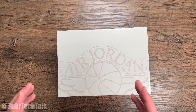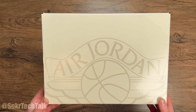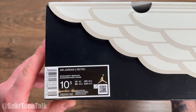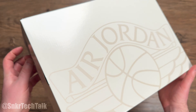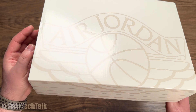Starting with the box for the Air Jordan 2 in the Chicago colorway, you do have an OG-inspired box from 1987 with that oversized Wings logo on it. The size label reads Air Jordan 2 Retro in white, varsity red, and black. I did get these in a size ten and a half, and when you open it up you just have standard white paper inside the box.